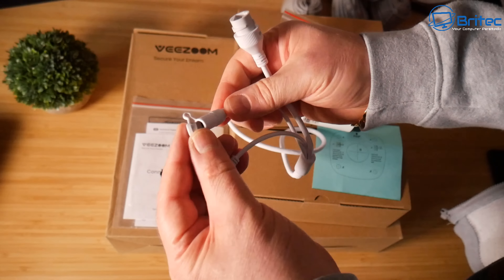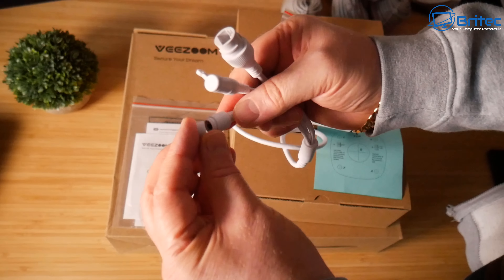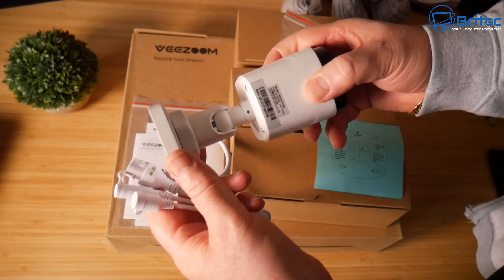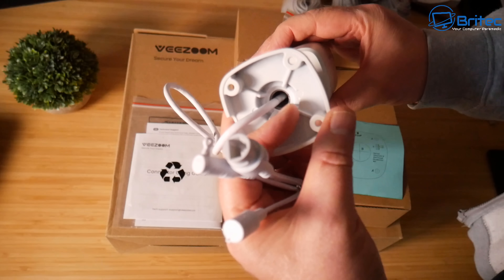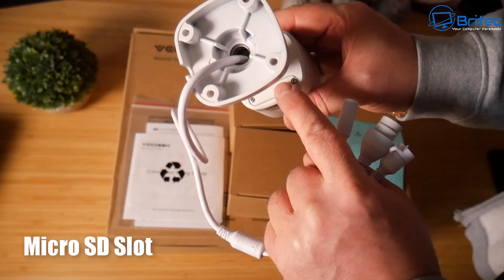If you want to use power adapters, you can pull the little caps off. Power adapters don't come in the kit but they are standard adapters. There's a reset button on there as well, and both are watertight with caps. A wall mounting template is also included.